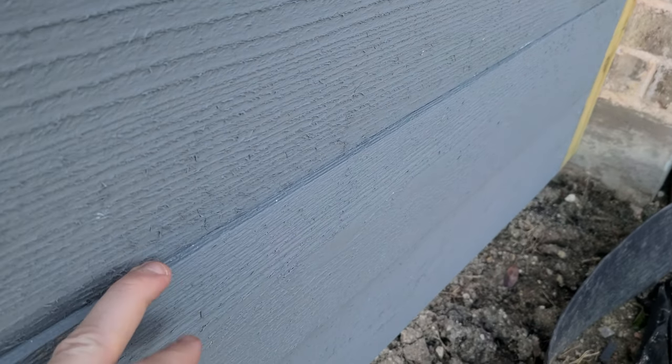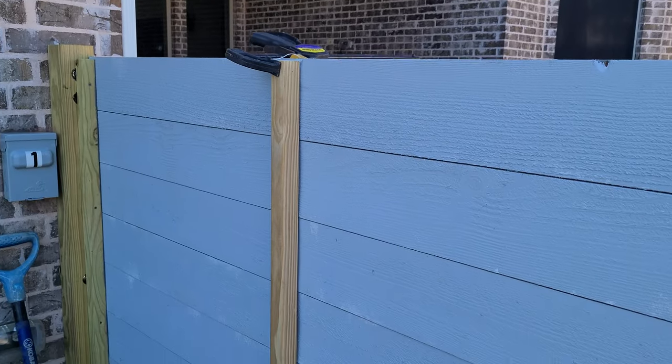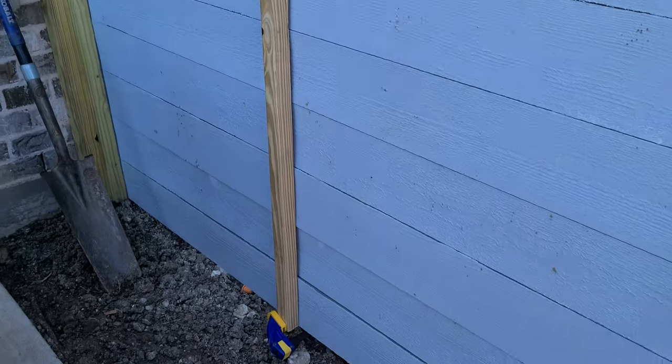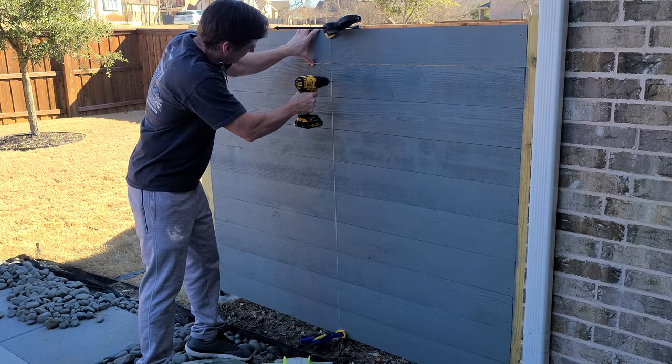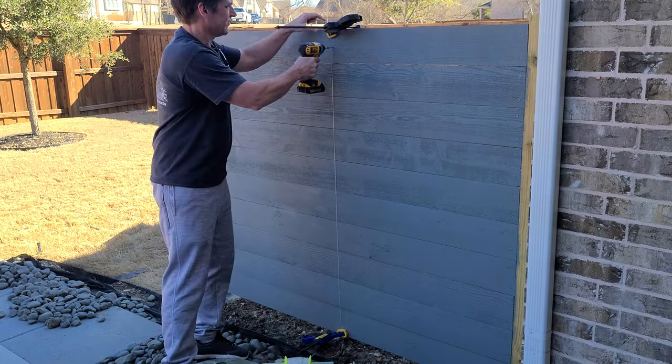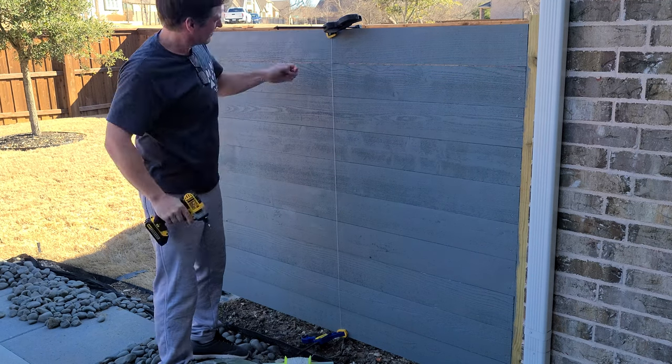The pickets are not flush. To fix that, I added a two-by-two inch pressure-treated spine to the back of the fence, clamped that in place, ran a string down the front, then pre-drilled and added one screw for each board.